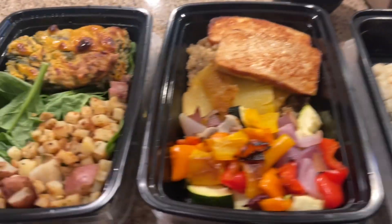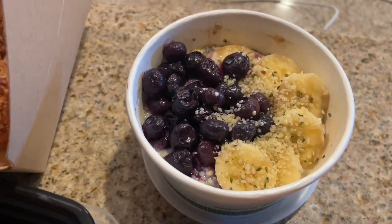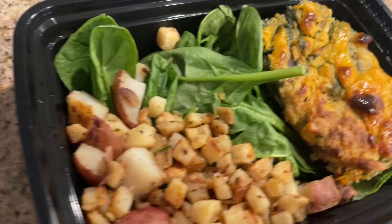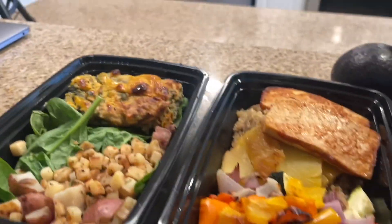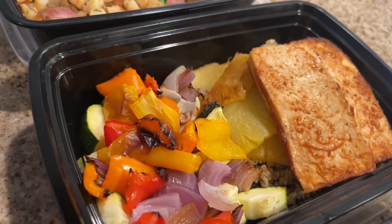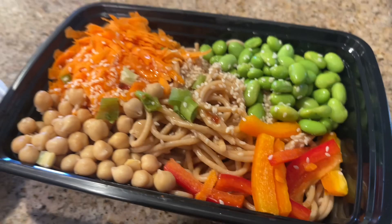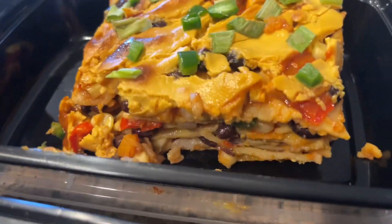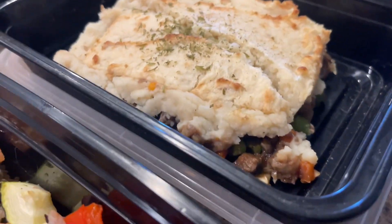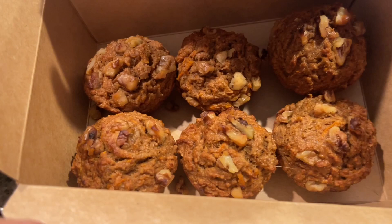We are done cooking for the day and I'm just waiting for people to come and pick up their orders. For breakfast we have the overnight oats with the blueberries and bananas, and the other breakfast is this vegan frittata with roasted potatoes and a little bit of spinach on the side. The lunches are the barbecued pineapple tofu with quinoa and roasted vegetables, and the Asian noodle bowl with chickpeas. For dinners we have the enchiladas and the lentil shepherd's pie.